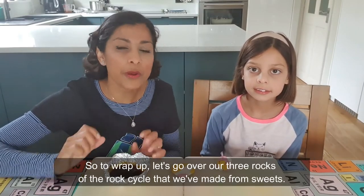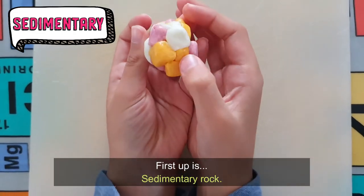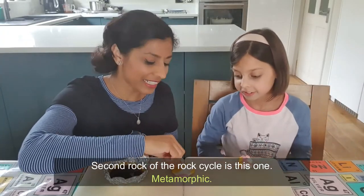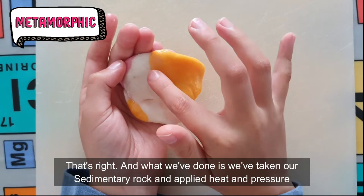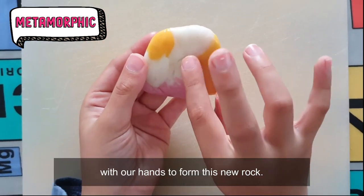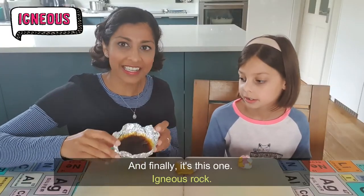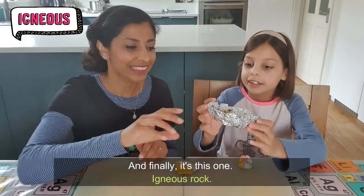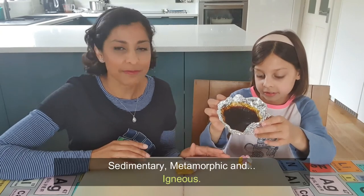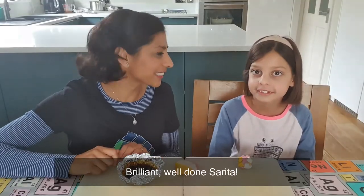So to wrap up, let's go over our three rocks of the rock cycle that we've made from sweets. First up is sedimentary rock. Second rock of the rock cycle? Metamorphic — that's right, and what we've done is we've taken our sedimentary rock and applied heat and pressure with our hands to form this new rock. And finally? Igneous rock. And those are the three rocks of the rock cycle: sedimentary, metamorphic, and igneous. Brilliant, well done Sarita.